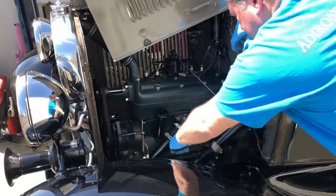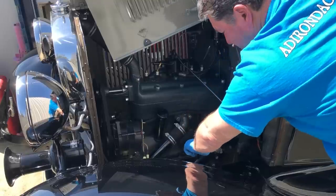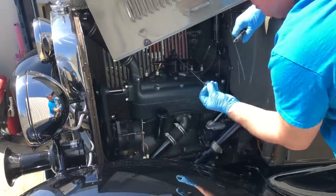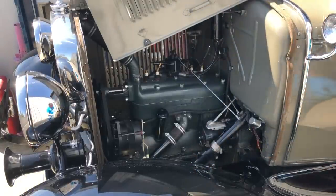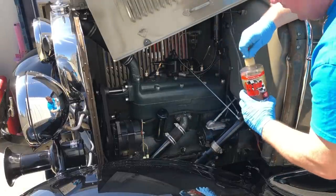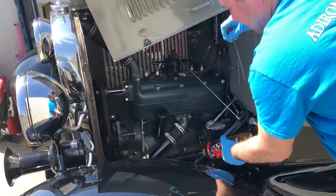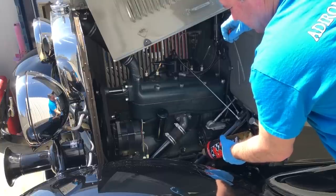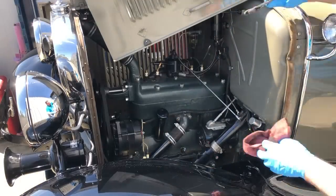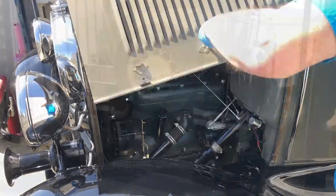Before I close the hood, I'm going to check the steering box fluid level. Some steering boxes have a grease fitting threaded on and people think it takes grease — no, never, never, ever put grease in your steering box. Use thick oil, or I use Hyper Lube, available from auto parts stores. It's really thick and gooey. The steering box is not going to take much — it's pretty well full already. Done, and now I can close the hood.